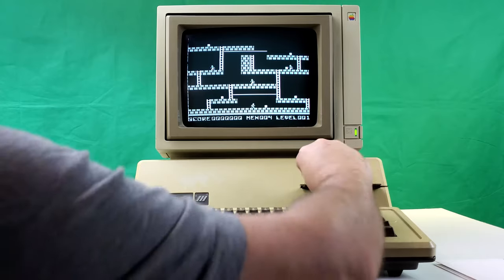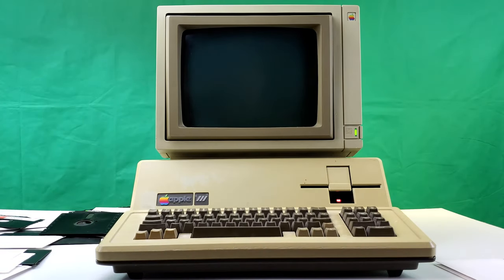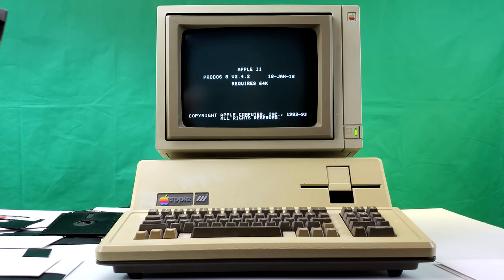I'll try one more — Spell Wielder, because I'm really curious. I highly doubt it'll work. It requires 64K. So that's pretty definitive.